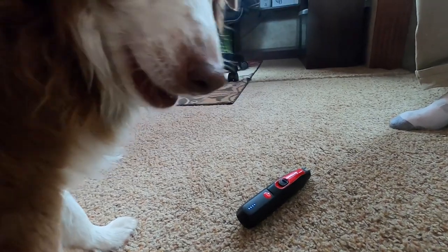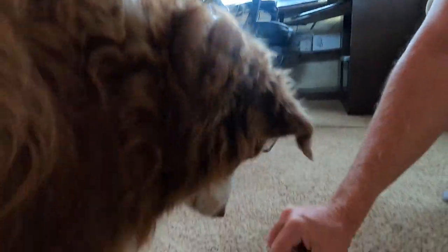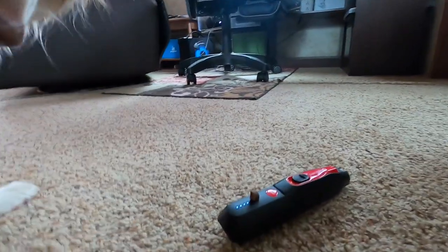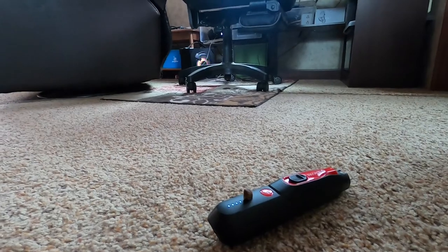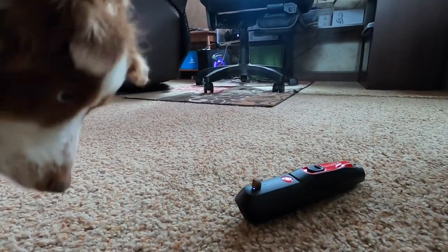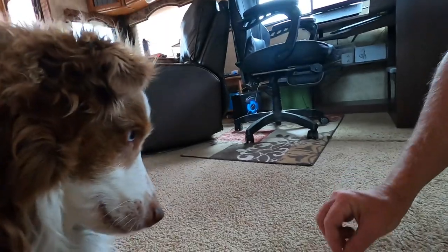After your pet is comfortable with the grinder nearby, repeat the same procedure with the grinder on. If your pet is nervous about the grinder's noise, use some high value treats and just have the grinder nearby but not touching your pet. Do this until the dog is completely relaxed with the grinder on. Be careful not to let your dog's nose touch the grinding wheel while the grinder is on.